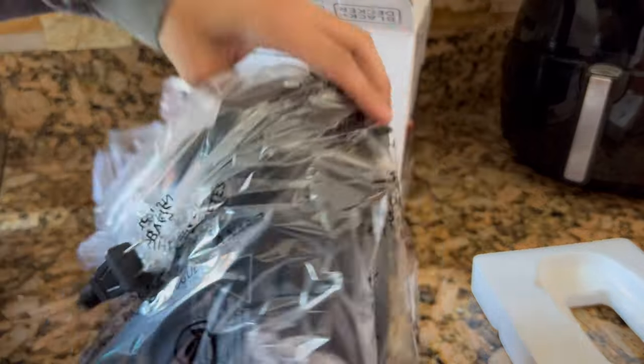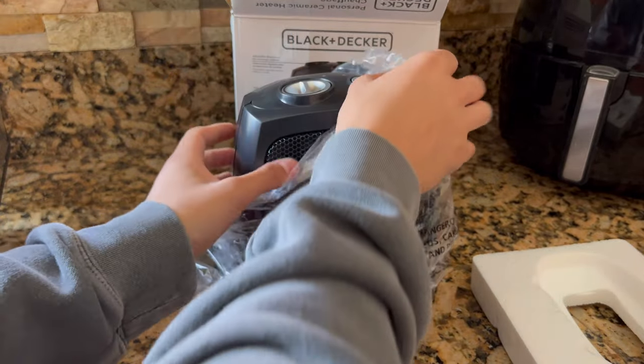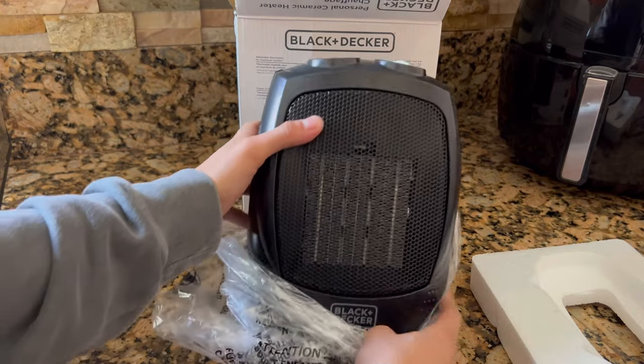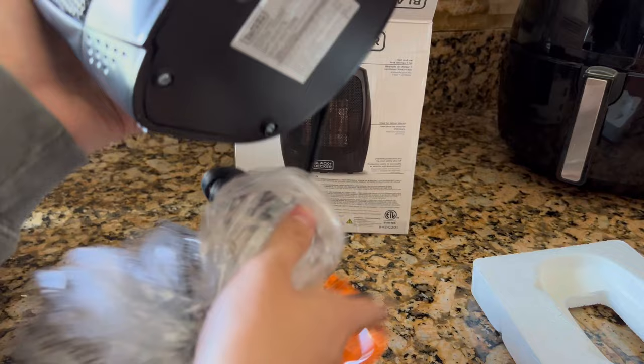Hey guys, today we're going to be doing an unboxing and setup video for the Black & Decker Space Heater. This is very compact, but it is packing 1500 watts, and the setup of it is super easy. It's just one piece, and you simply just plug it in.